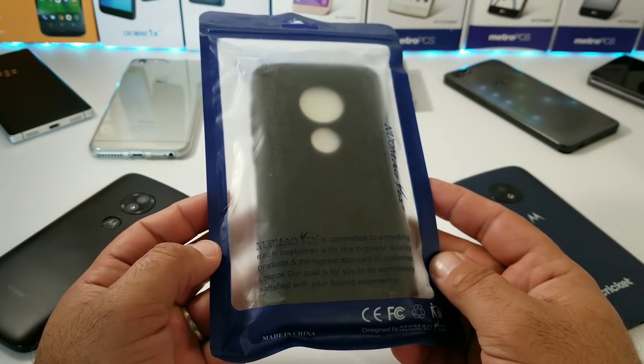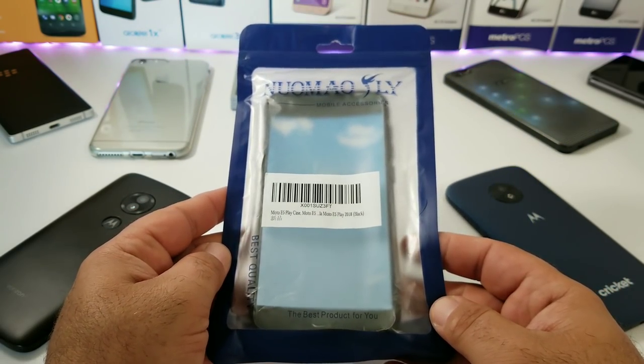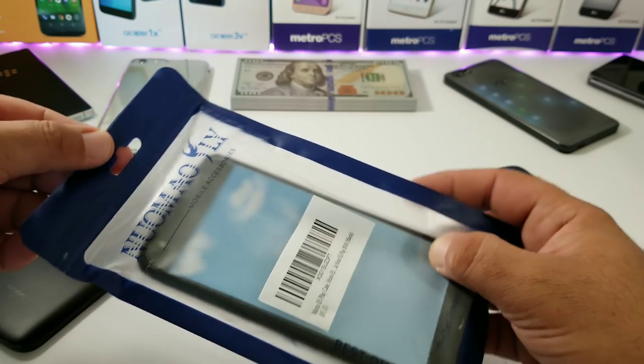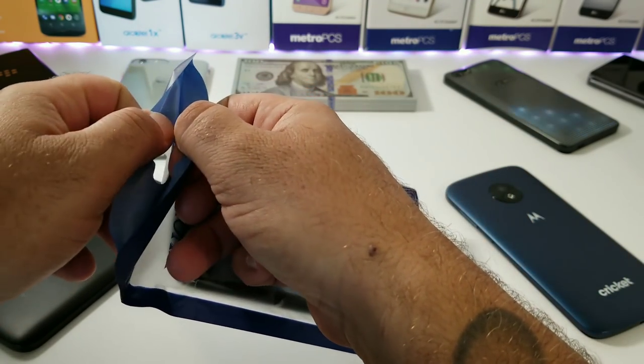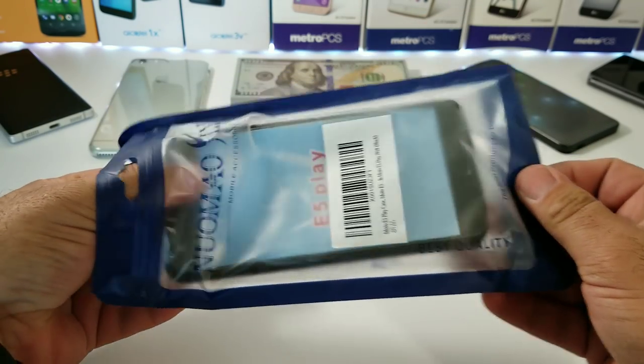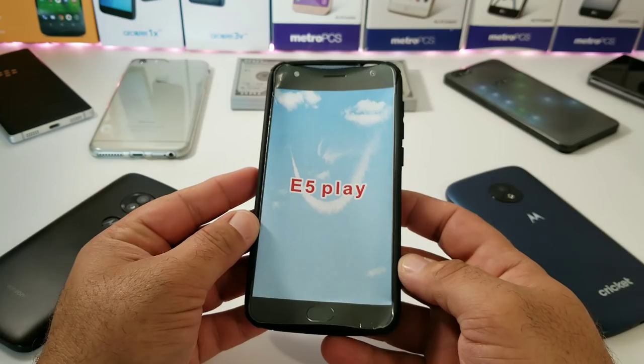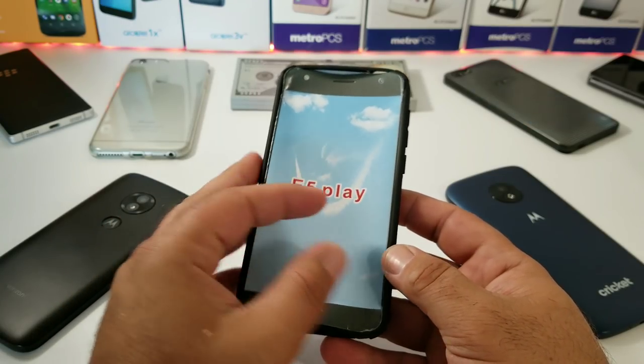Here it is — pretty decent standard packaging. I'm going to go ahead and remove the case from the packaging, place the case on both of the devices, and share with you exactly the type of quality and protection you would be receiving if you decide to go with this case off of Amazon. As you can see on the front insert, it does say E5 Play.